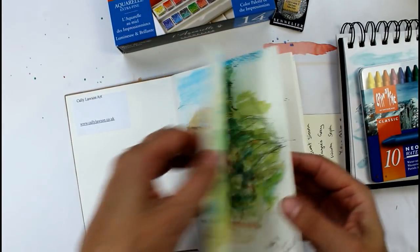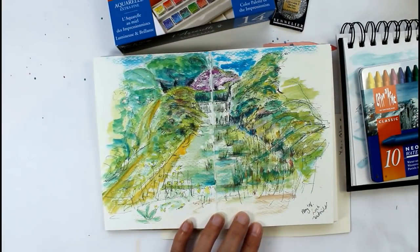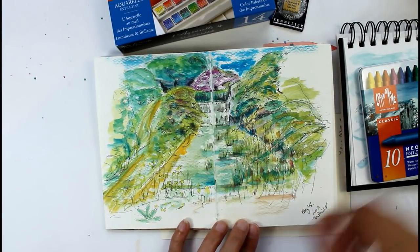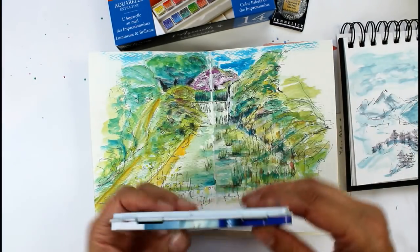Let's just have a look — that was an earlier one. This morning we were down on the canal and we have locks by the canal, so there's the lock here and the water in the foreground.